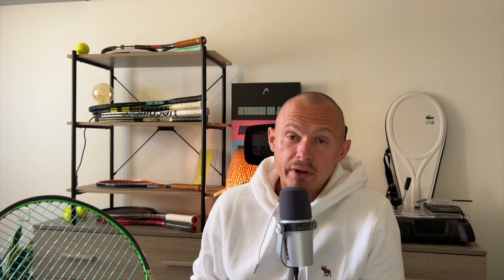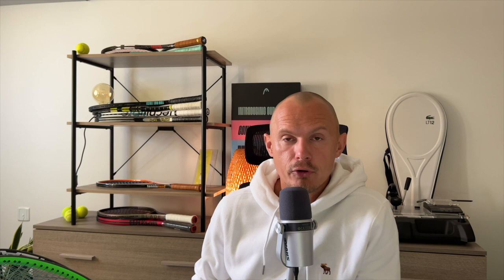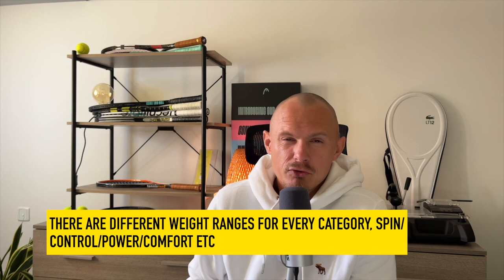When we get into heavier rackets, there's the Prince Tech Stream Tour 100 at 310 grams. Babolat offers heavier Tour versions of the Aero and the Drive. Head has a Speed Pro and an Extreme Pro, and the Gravity Pro as mentioned — all heavier Tour or Pro versions of 100 square inch rackets for those who prefer the feeling of a heavier racket and the increase in stability and potential plow-through that comes with it.